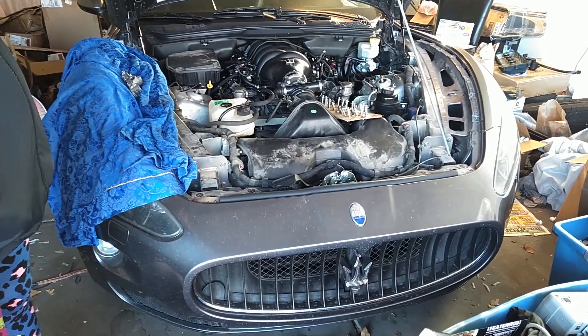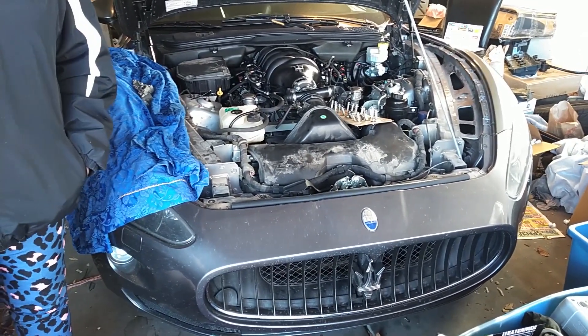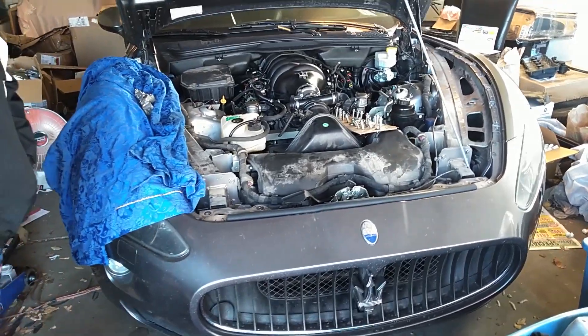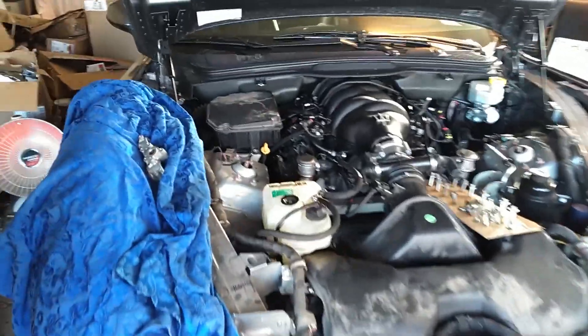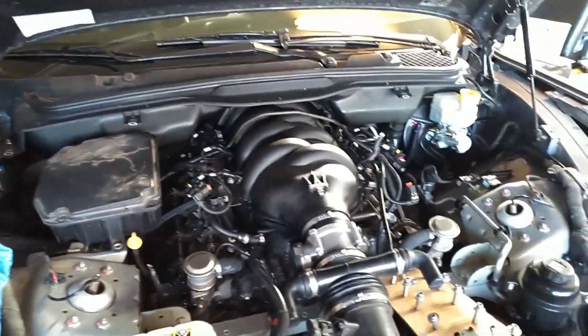Here we have a Maserati Gran Turismo with the 4.2 liter V8 engine. It's got double overhead cams on both banks of the engine — four cylinders one side, four cylinders the other side.